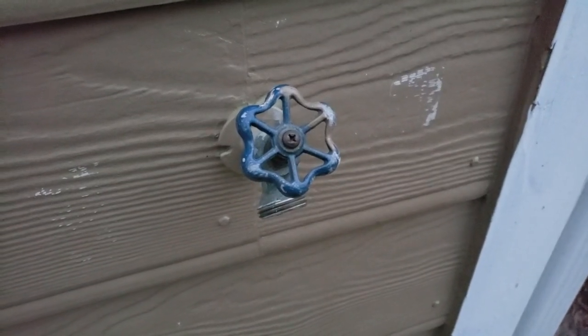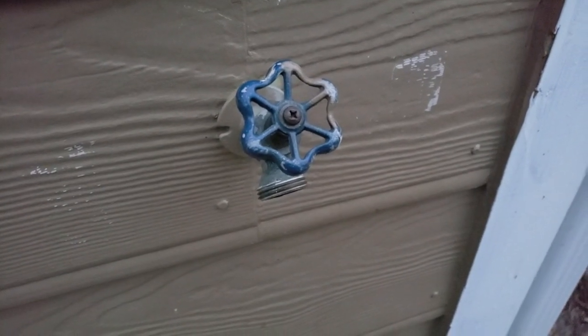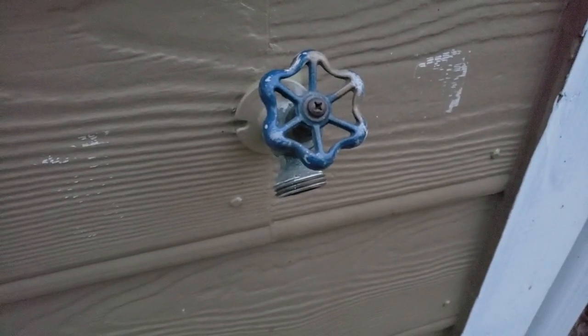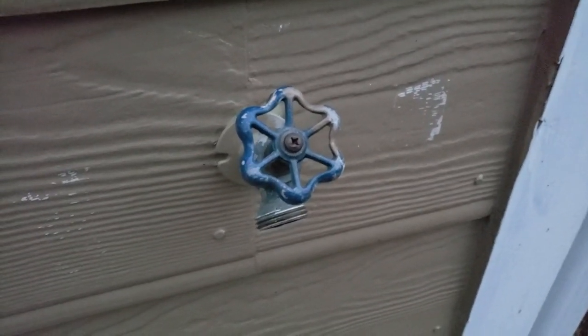Welcome to the Hicks household. Today I'm going to be testing our water pressure. You typically want this to be between 40 and 80 psi — pounds per square inch. Anything below that you won't get good pressure in the shower and faucets. Anything above that you're going to be putting excess pressure on your appliances and your pipes.